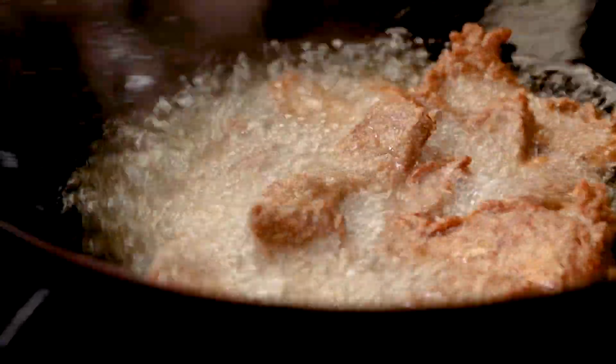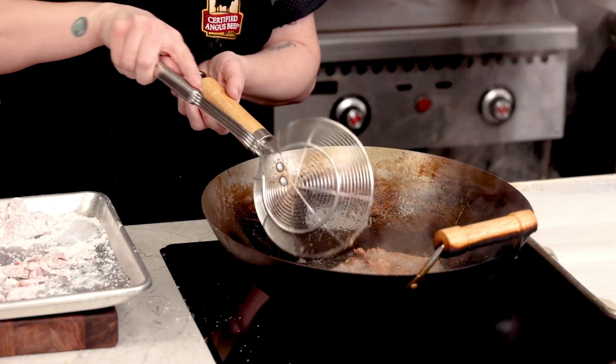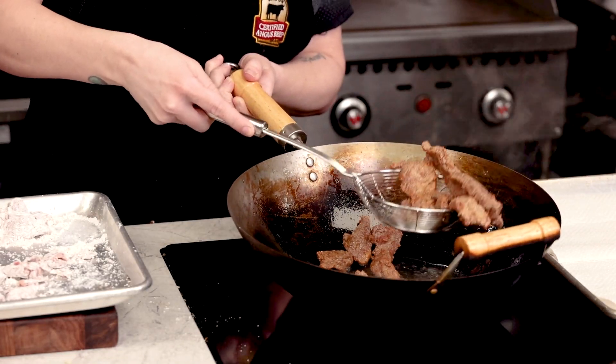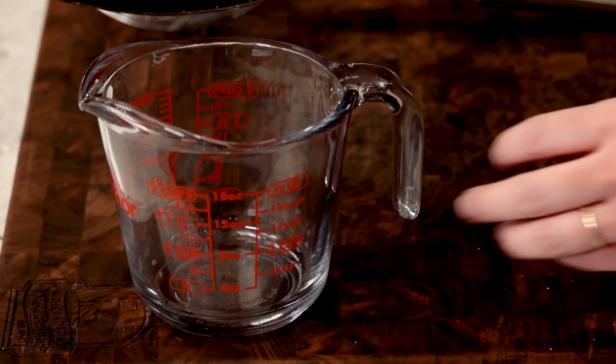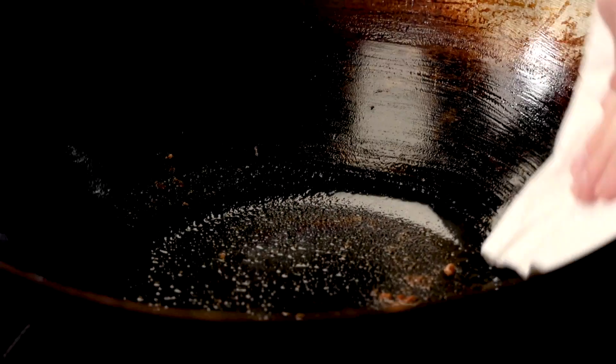Make sure to give your pan a shake here and there just to be sure that nothing's sticking to the bottom. Using a spider spoon or a slotted spoon, move the beef straight onto a clean baking sheet lined with paper towels to help soak up any extra oil.